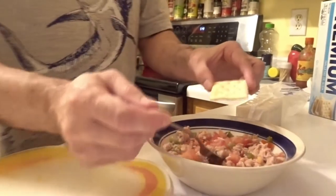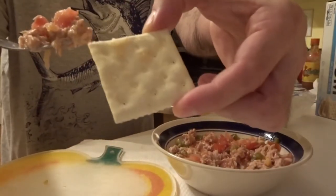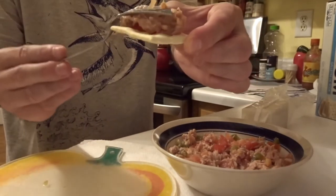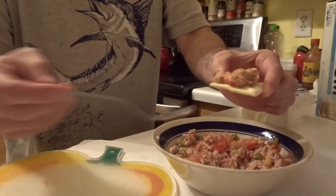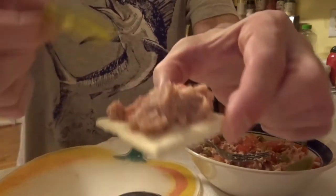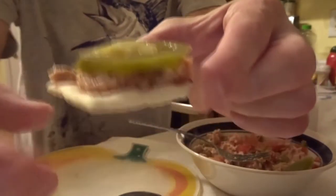It is good for the body and it is nutritious. I'm gonna give it a try — just like this, I'm gonna put it right on the saltine cracker. Just like that, looks so good with a jalapeño right on the top.